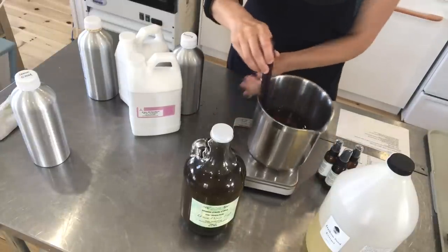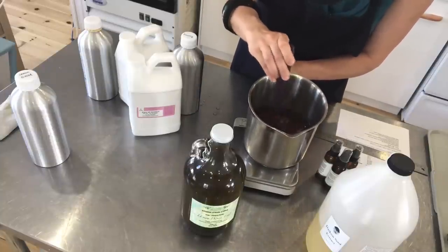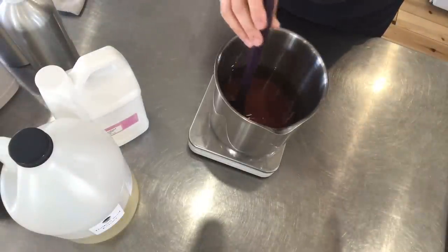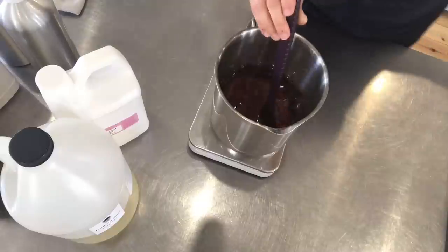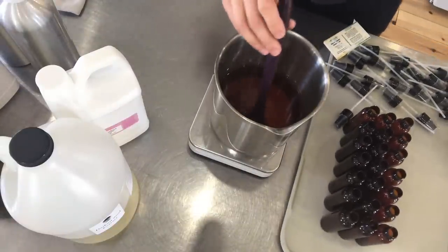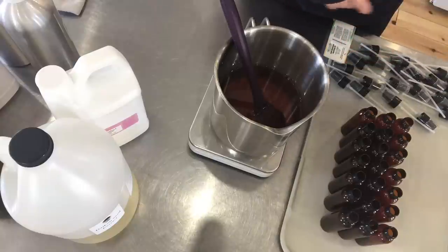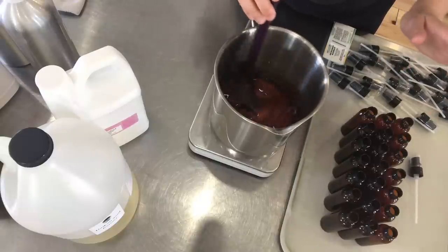Now all I've got left to do is mix and combine very well. I'm going to mix for about a minute and then I'm going to bottle these. I have all of my little amber bottles lined up and we like to close these with a lotion dispenser-type pump. It's really easy to take just a little at a time and not have too much in your hands.